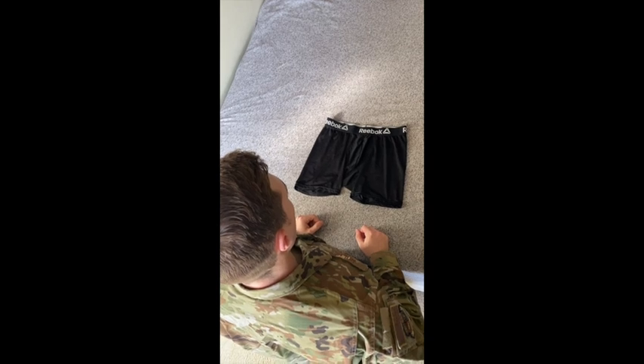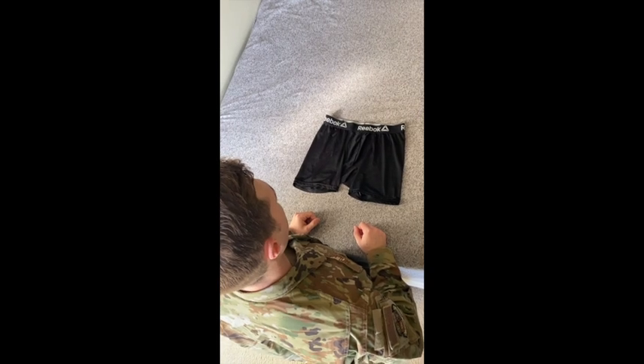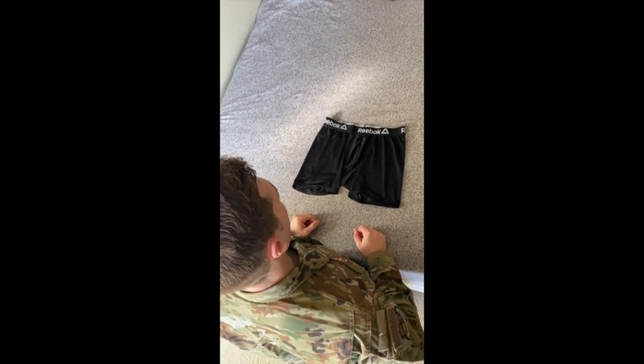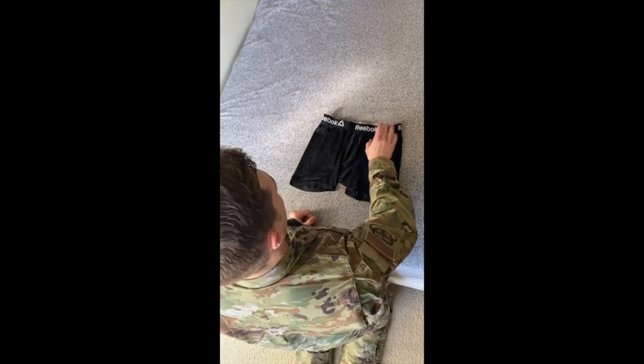All right gents, today we're going to be folding your underwear, your undergarments. This is going to be really easy to do, so you just want to make sure you get it down pat. First thing you're going to need is to make sure your underwear is properly tagged with